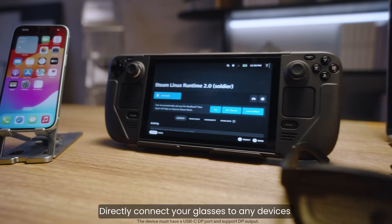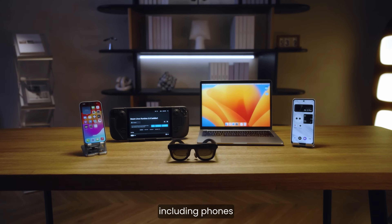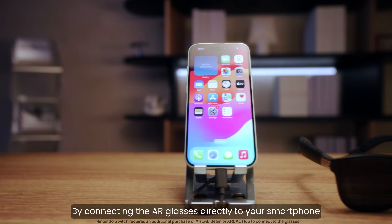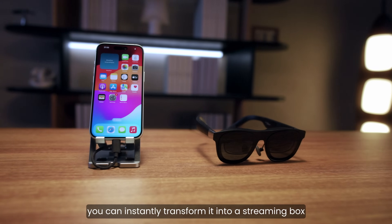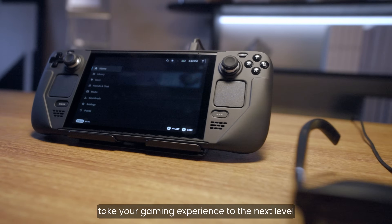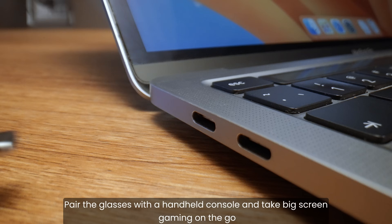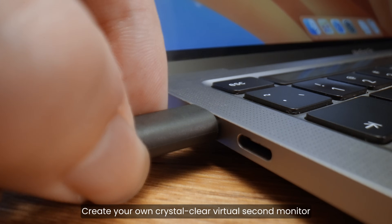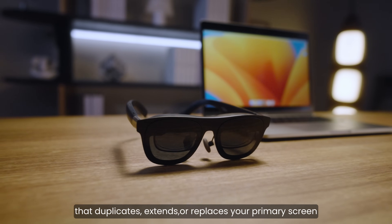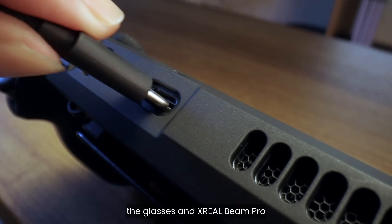Directly connect your glasses to any devices that support USB-C video output, including phones, laptops, and game consoles. By connecting the AR glasses directly to your smartphone, you can instantly transform it into a streaming box. Take your gaming experience to the next level — level up your consoles with a gigantic screen, and create your own crystal clear virtual second monitor that duplicates, extends, or replaces your primary screen. Unlock even more entertainment with the glasses and Xreal Beam Pro.